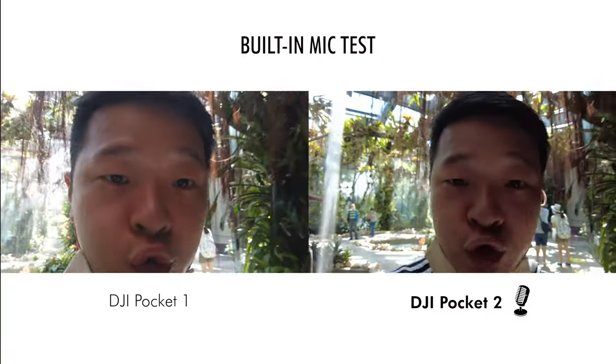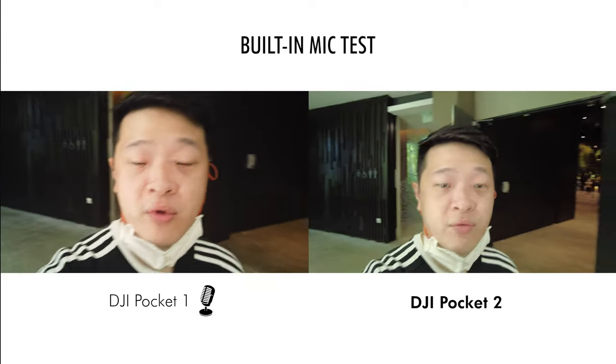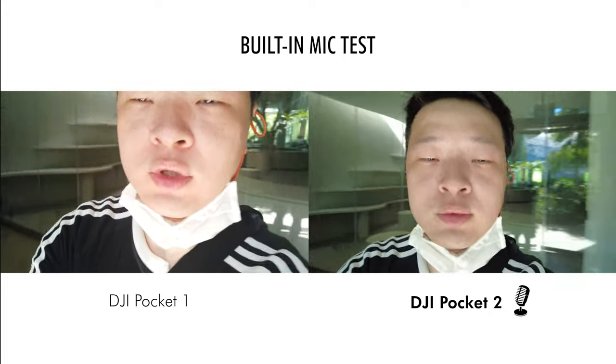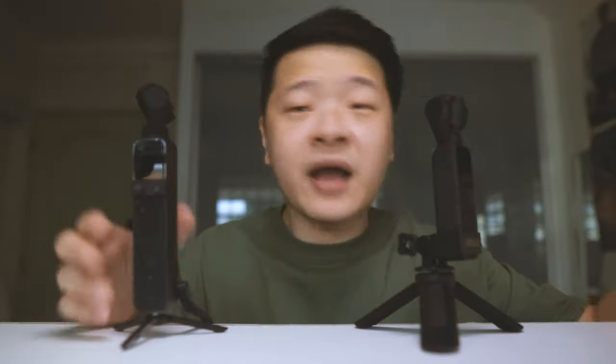Before we forget, let's talk about the built-in mic quality on these two cameras. This is the built-in mic for the Pocket 2 and this is the built-in mic for the Pocket 1. Now in a quieter environment, this is the audio test from the Osmo Pocket 1 and this is the audio test from the Osmo Pocket 2. I can tell a clear difference with the Osmo Pocket 2, as it has four different microphones on each side of the camera itself.